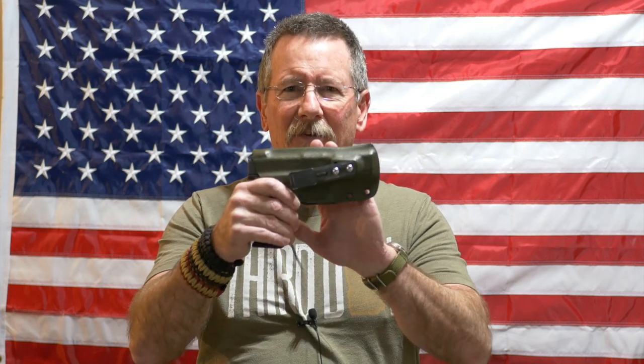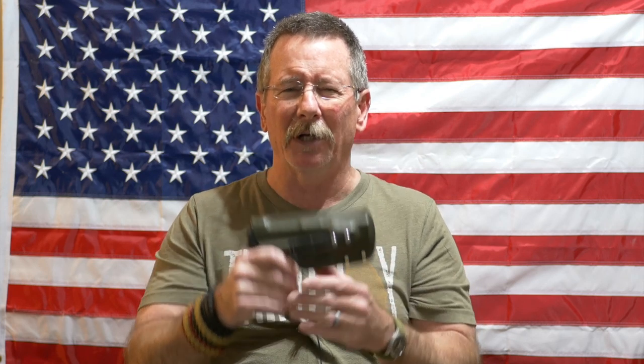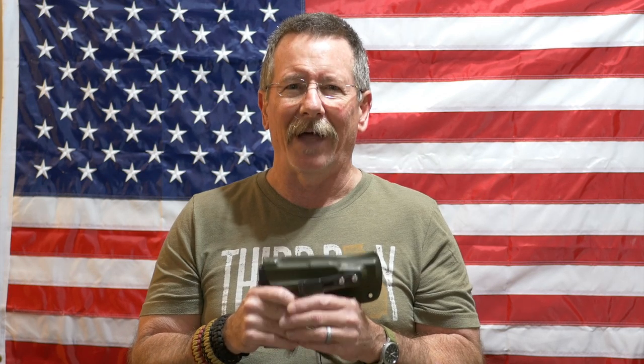In this short video we're going to try to answer a question that has come up several times over the last several months: whether or not this hog holster, or pretty much any Kydex holster, is going to damage the finish on your pistol. We're going to talk about that coming up next here on Survival on Purpose.